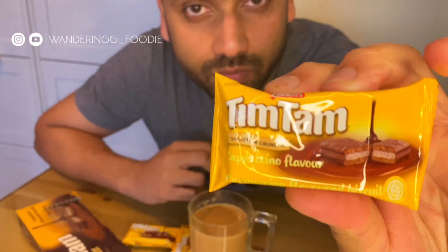If you are interested, you can try it. You can find it in all the shops. Tim Tam.